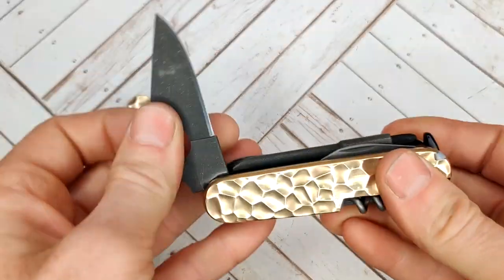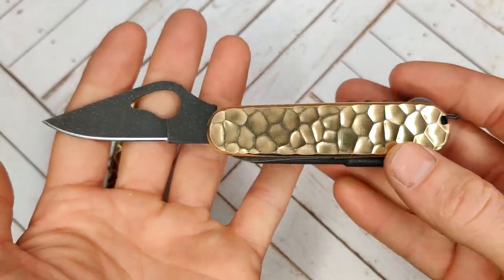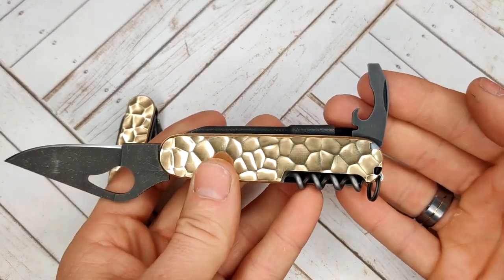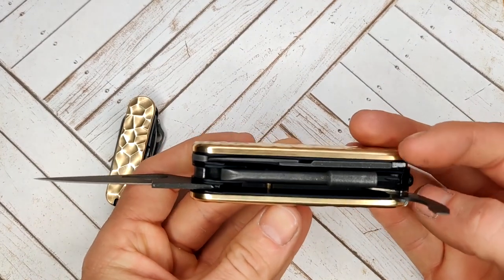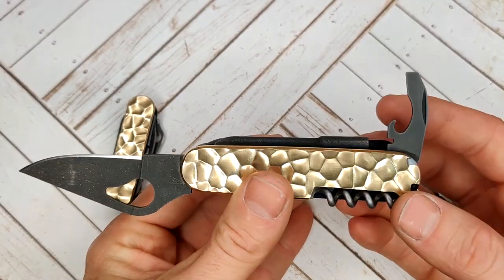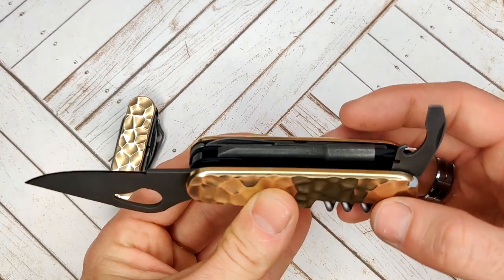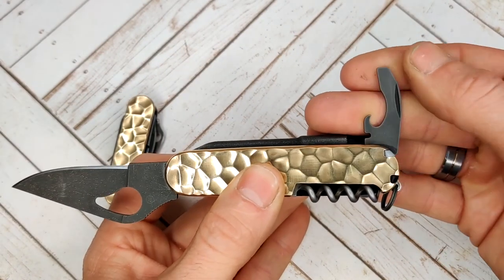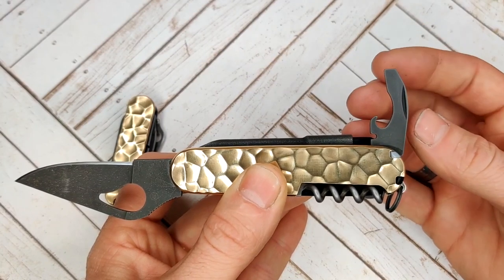I'll show you this tool as I have it open. You have the Spyderco bird blade, and next to that you have the combination tool. Basically it's a cyber compact is what I would call this, because it has a tool set of a compact with the cyber tool bit driver. The combination tool is cool because it kind of replaces the can opener and the bottle opener.